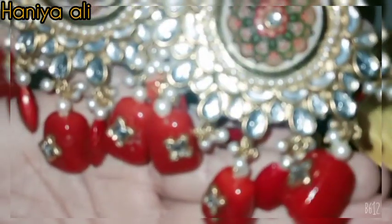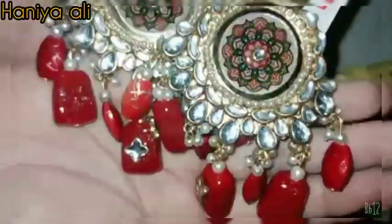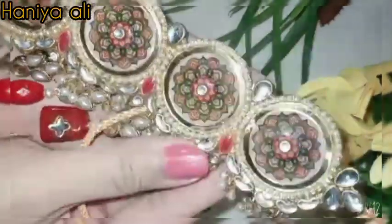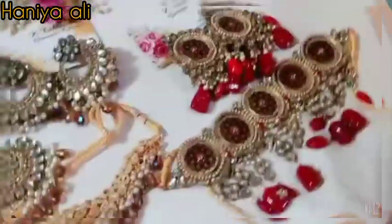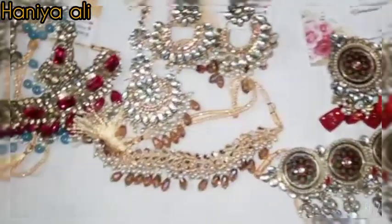I paired it with heavy earrings, side stitch style earrings, and a necklace to go with the look. It all came together very nicely and I am very happy with how it turned out. Overall, I would fully recommend this.